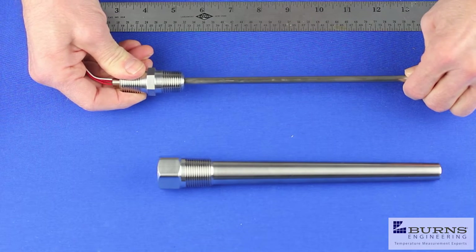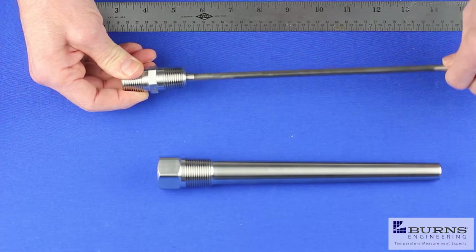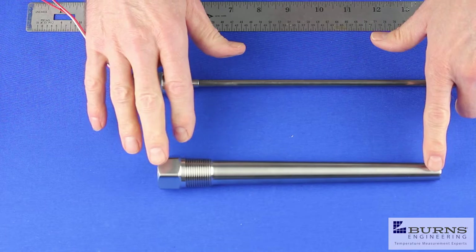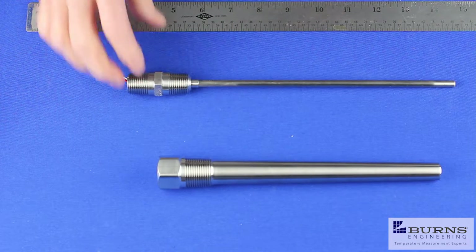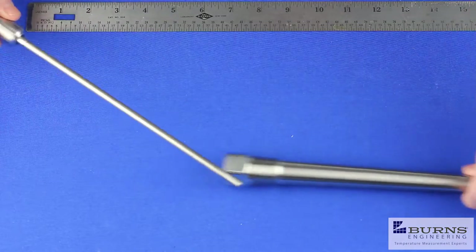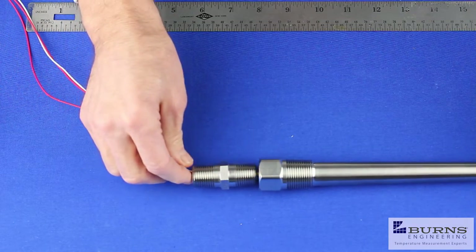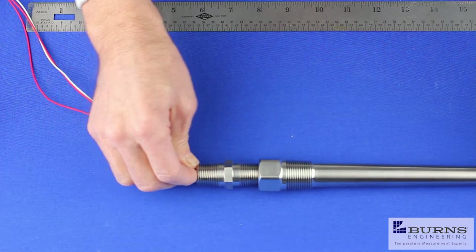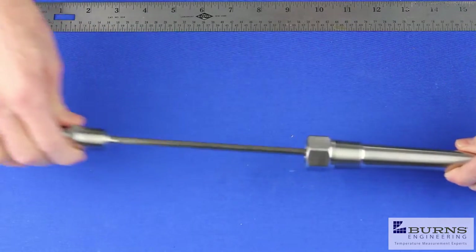They'll compress about a full inch. That's to account for some of the tolerances on the thermal wells when they're manufactured, as well as the probe lengths. We can see that when we put this probe in this thermal well, it bottoms out just before the threads engage, so we can go ahead and screw that together.